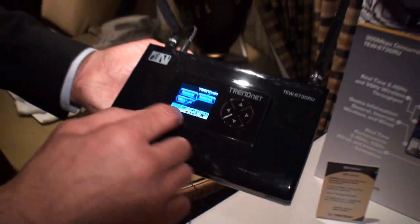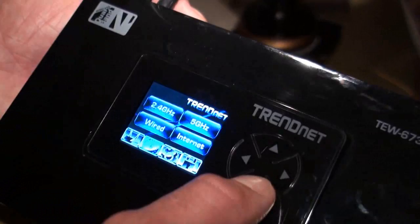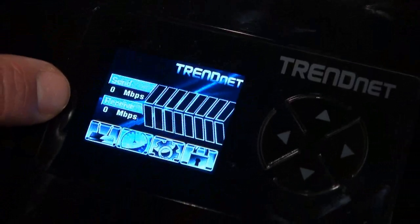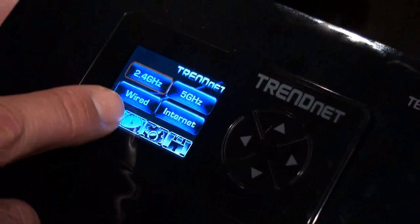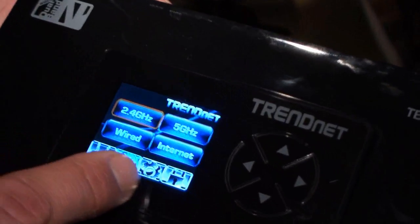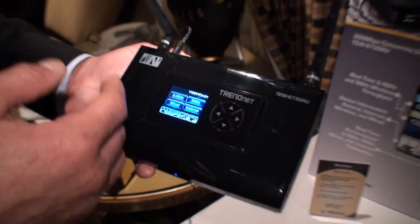You can also see more information on the performance side of the router. If you want detailed information on the 2.4 gigahertz band, you just navigate in there and it shows the send and receive just for that band. Separately you can see the send and receive for the 5 gigahertz band, and then the total wired throughput for the WAN and LAN ports aggregated, plus your internet connection. It's great for troubleshooting — if you're experiencing lag you can see right away what kind of throughput you're getting from the internet connection.